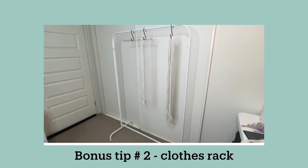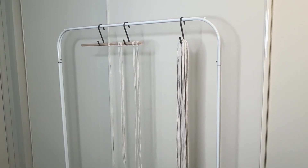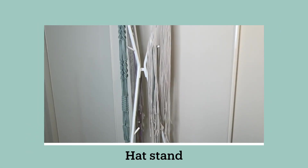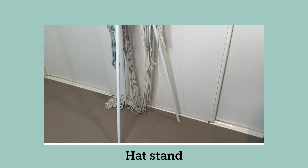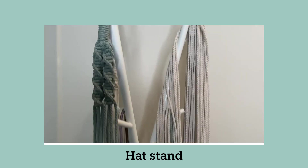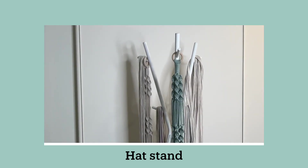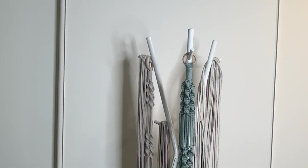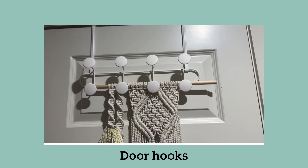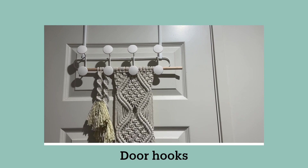Bonus tip number two is for hanging your work. You can use a clothes rack — this one is very old and well used — or you can use a hat and coat rack like this one from Ikea, which I love. I have lots of projects hanging on it and I also use it for my cords when I'm not using them. You can also use a door hook that hangs over the door and can be moved and used on any door, including cupboard doors.